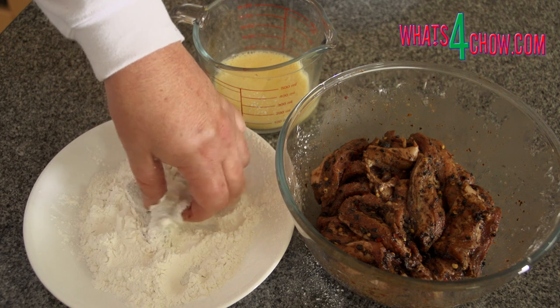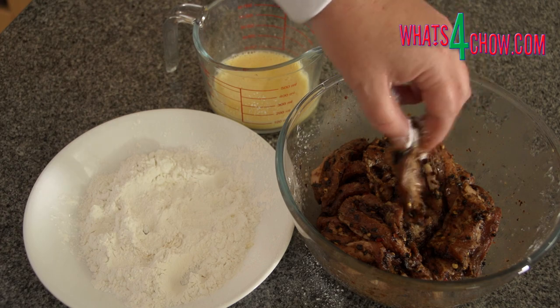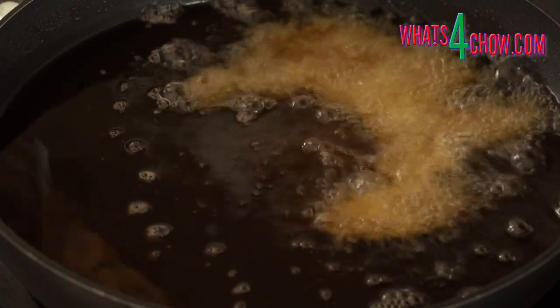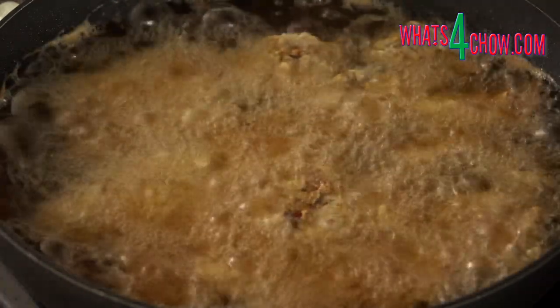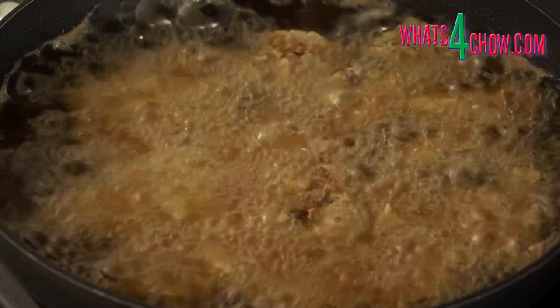Working with one rasher at a time, dip a rasher in the egg, then drench it in the corn flour. Carefully lower it into the oil, then repeat until the wok or pan is full. Remove the rashers from the oil using a pair of tongs as soon as they are crisp and golden.